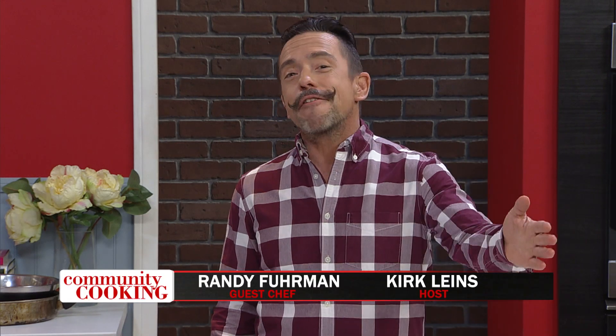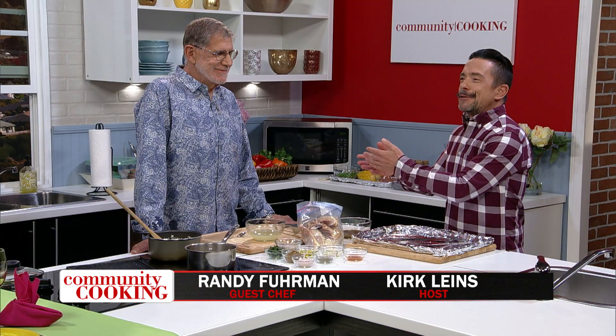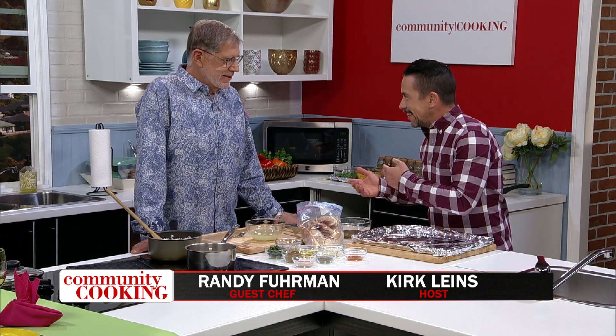Hello and welcome to Community Cooking. I am your host Kirk Lyons. In our kitchen today, a very familiar face, someone who's been here countless times. Party planner extraordinaire, Mr. Randy Furman. How are you, sir?